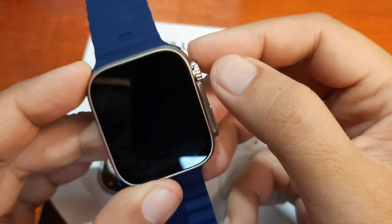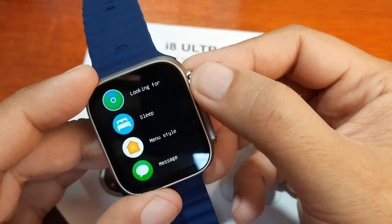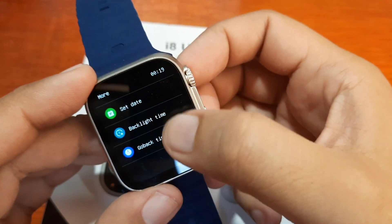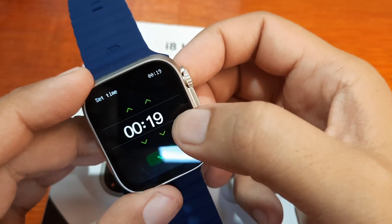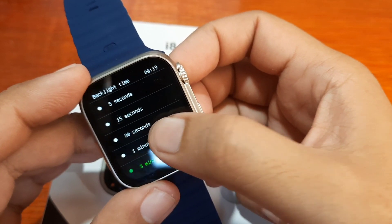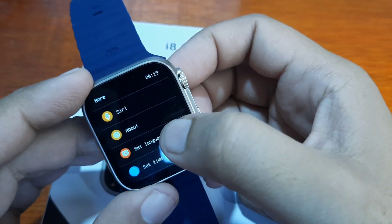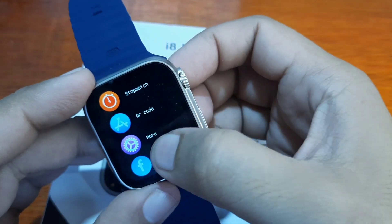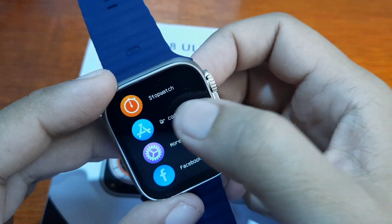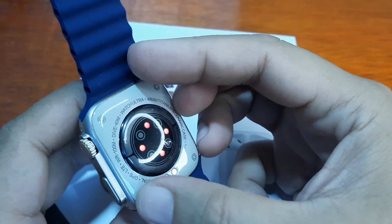We also have blood pressure, anti-loss, sleep function, and menu style. The screen display timeout is very short — we'll adjust the backlight time to at least a minute. There's also message notification, QR code, set time, language option, Facebook, calculator, WhatsApp, and Twitter support.